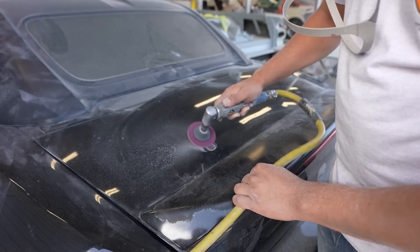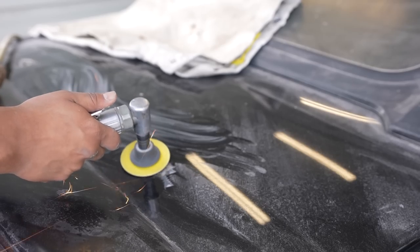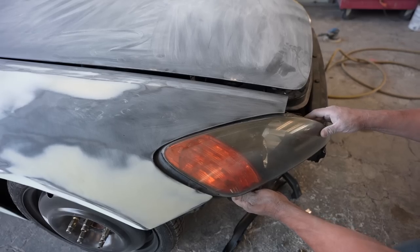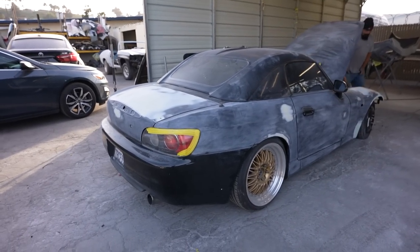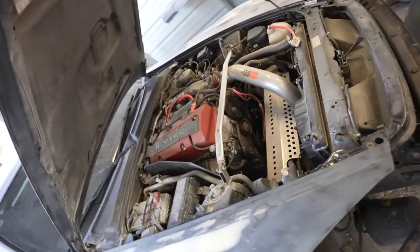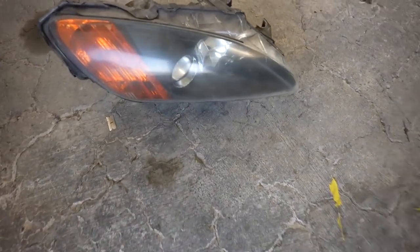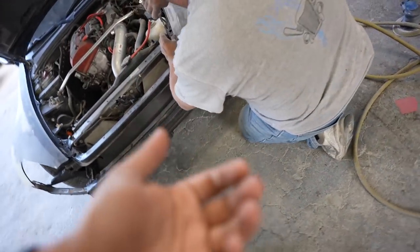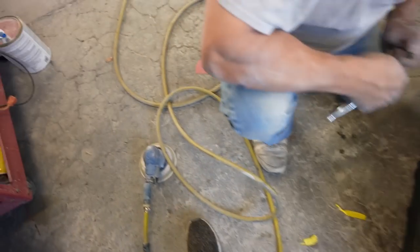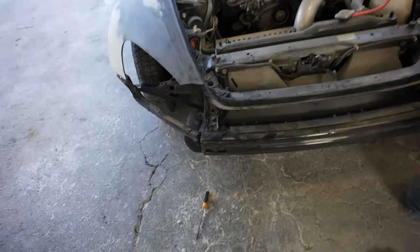We got a huge jump on the S2000 this week. The goal is to get into primer tomorrow, so today we're finishing off all the body work and starting to take everything apart. We have the headlights — these are going to get restored, sanded down and re-cleared. Right now we're just getting everything off the car: headlights, bumpers, side markers, handles, mirrors, door panels, hard top, and more, so tomorrow we can get this thing in primer.